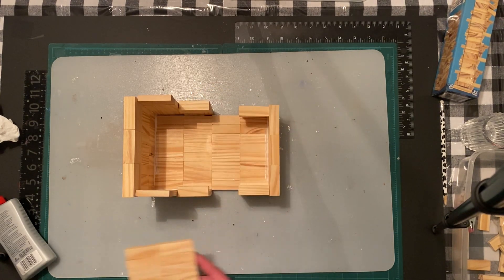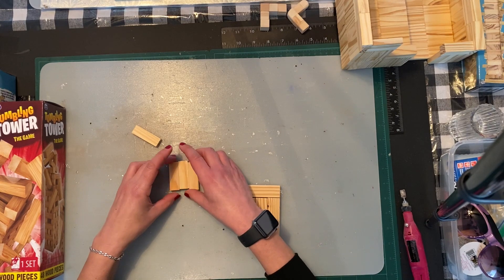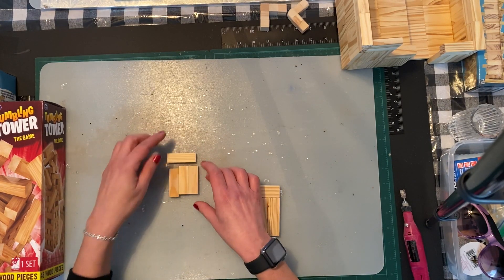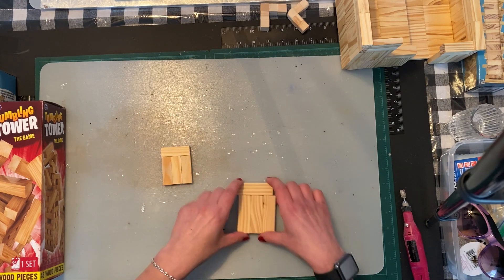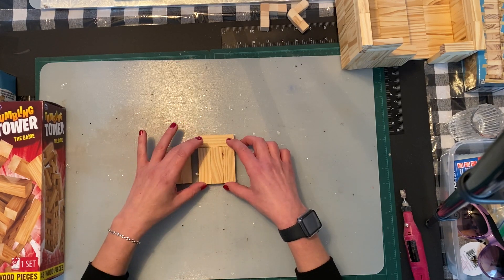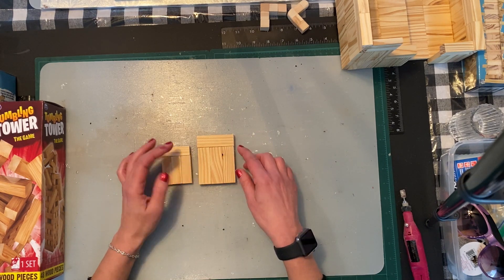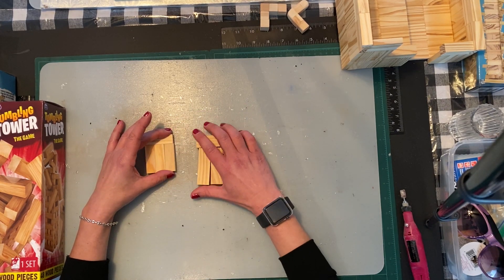I wanted to show you the difference between Dollar Tree blocks and the other blocks from Dollarama or Walmart. These are the Dollar Tree ones — when you're building you can move some sideways and everything lines up. These are the other ones I've used, and as long as you can do a square like that, lengthwise three-to-one, anything I build with any other blocks can be used. The only difference is size.